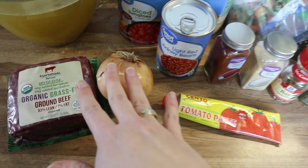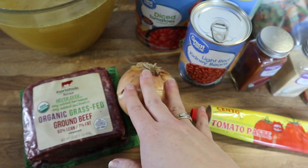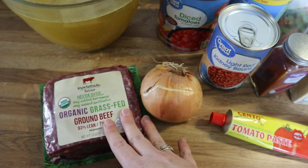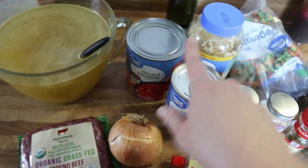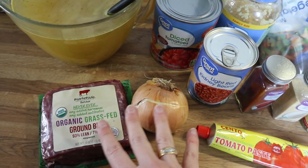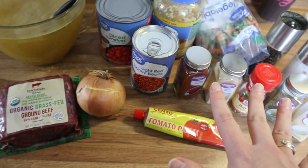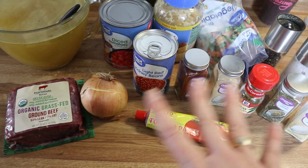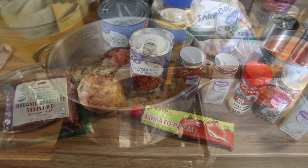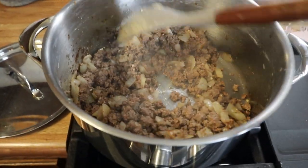To start, I'm going to chop up my onion and add that with my ground beef into a pan with a little bit of olive oil, get that all nice and browned and cooked through, then we'll pretty much add everything else.